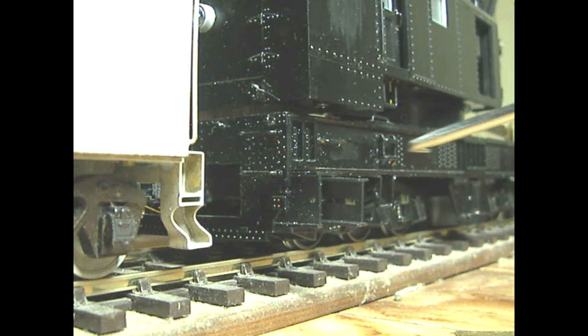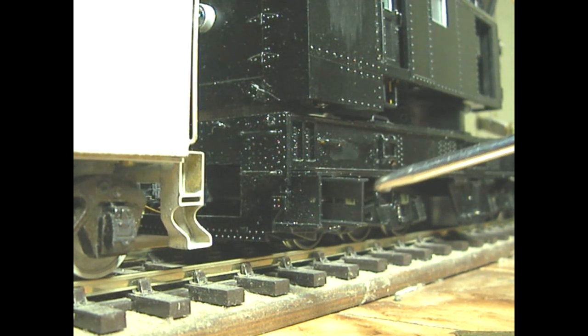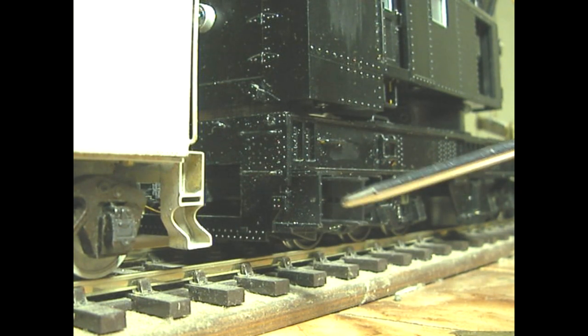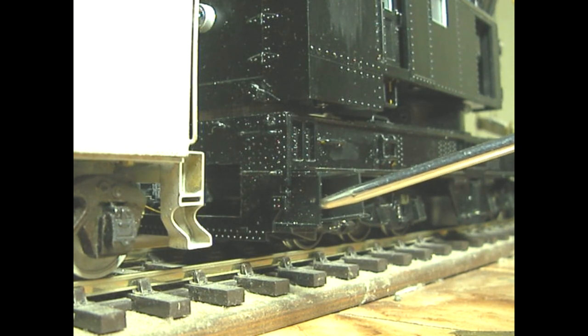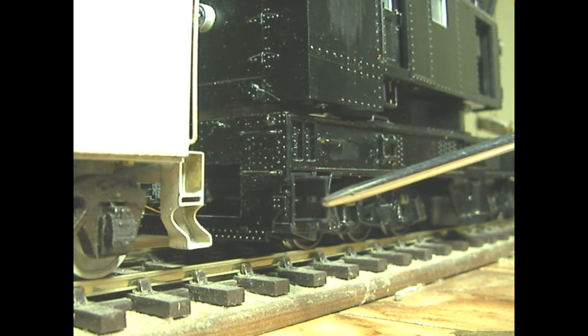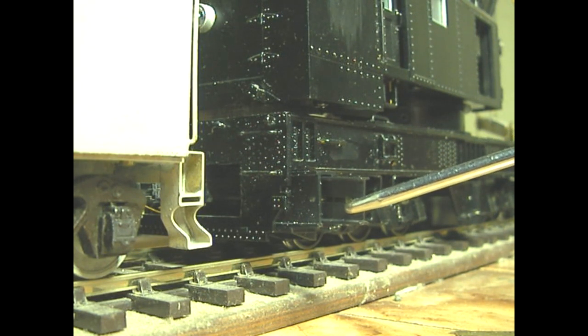About these outriggers on this crane, these little extensions here, this is about as far out as it has come. That's in and then this goes in — that's in two pieces, telescoping pieces like that.